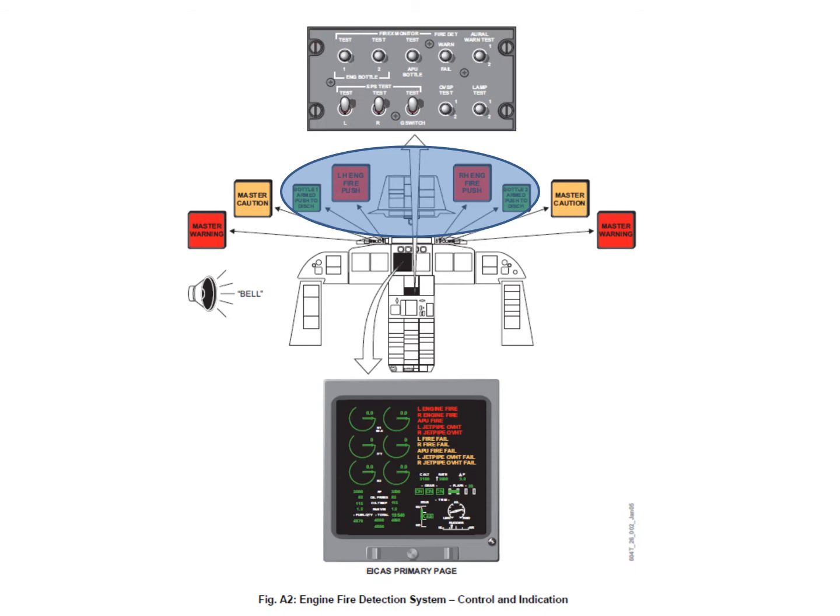Pushing the fire push button will arm the fire bottles for that engine and cause the engine to shut down because the fuel will be shut off, the hydraulics will be shut off, the engine generator will be taken offline, and the engine bleed system will shut down. Then to discharge the bottle, you push bottle A or bottle B. Once you've pushed the engine fire push button, both green bottle armed lights will illuminate, one on each side of the glare shield, and the crew can discharge both or either of them into the engine.